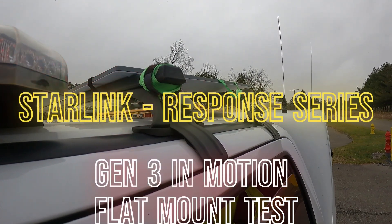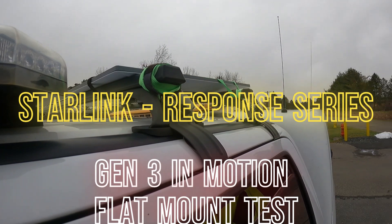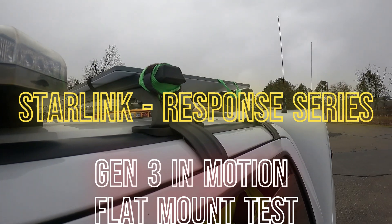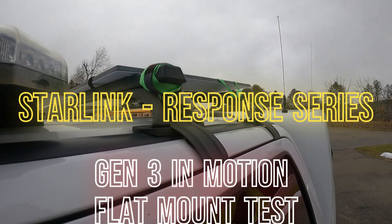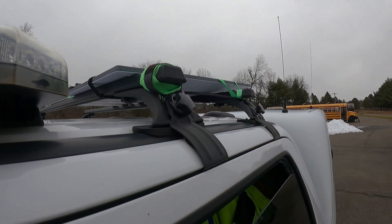Welcome to Rescue International's Starlink Response Series. Today we're going to look at how we can use the new Starlink Generation 3 satellite internet system on our command truck. Will it work laying flat on the roof? Will it work when the truck is in motion, and what kind of speeds will we get?